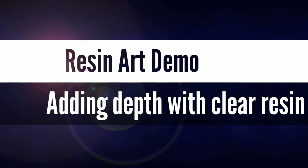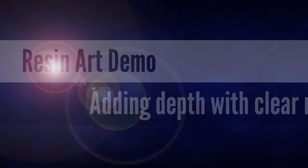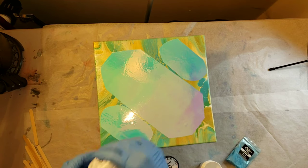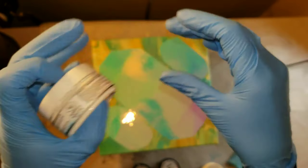Hi naptime friends, it's Tish with Naptime Creations. Welcome back to my channel. Today we're going to be doing some resin art and I'm going to show you a cool way to add depth to your piece with just clear resin.